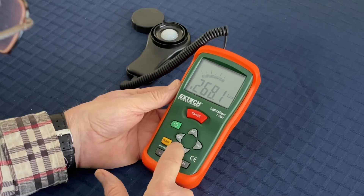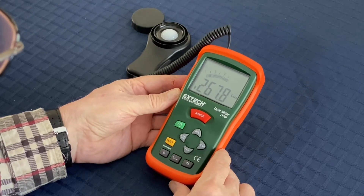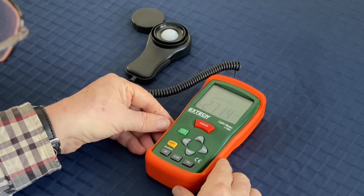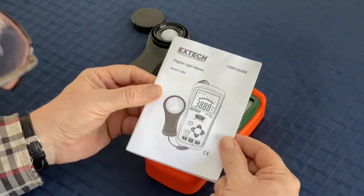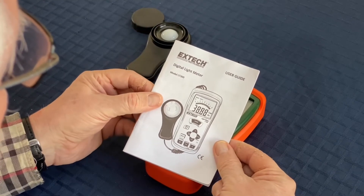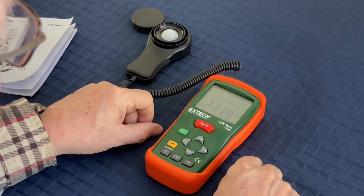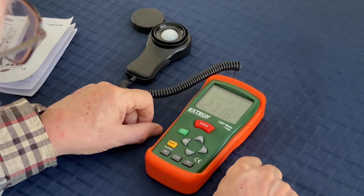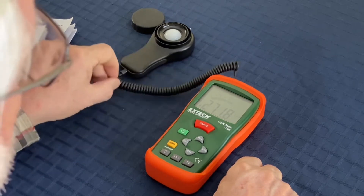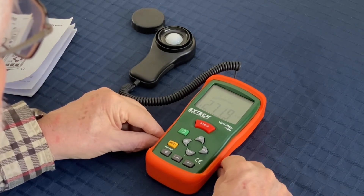I'm not going to go into these other buttons — there's a relative setting, a max/min setting, and a peak setting. You wouldn't need these for typical use, but there is a very good manual included, and if you read it — it only takes a few minutes — it'll tell you how to use those buttons. That's about it for the controls. Now I'm going to show you a couple of live readings I took last night as the sun set, from my porch, just to show you how you use it in practice.